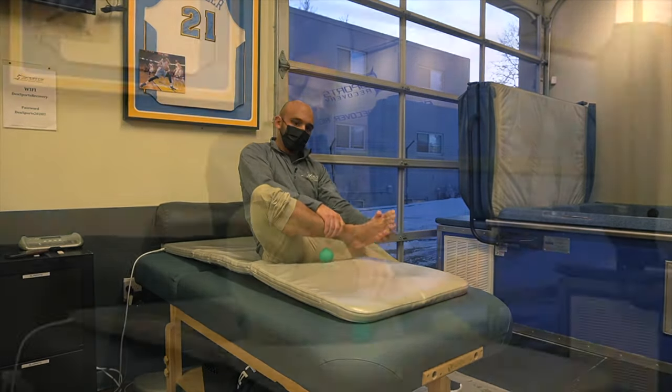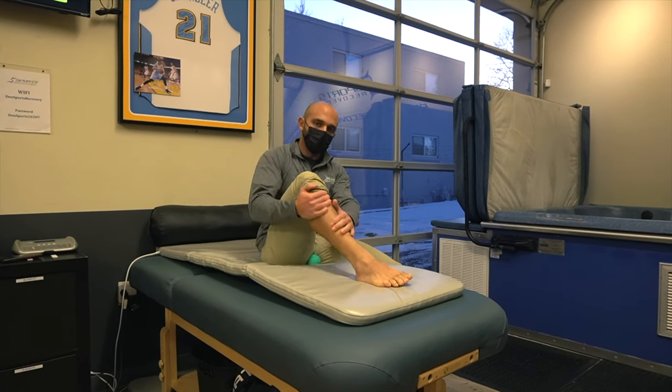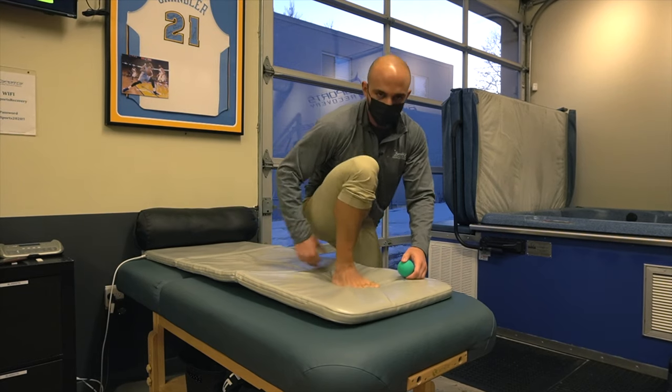After that, some simple things like ankle mobility — making ankle circles using your opposite hand, or if you're on the floor, trying to drive your knee over your toes to get a little bit of a calf stretch.